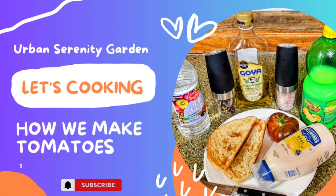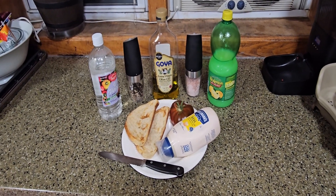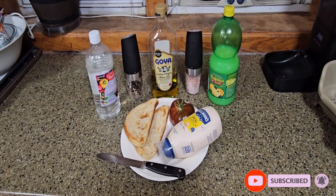Hey, welcome back to the channel! Just wanted to pop in here real quick and give you guys a glimpse — we're ready to prepare our first mater sandwich of 2023. My husband is literally salivating as he waits for me to put this together.